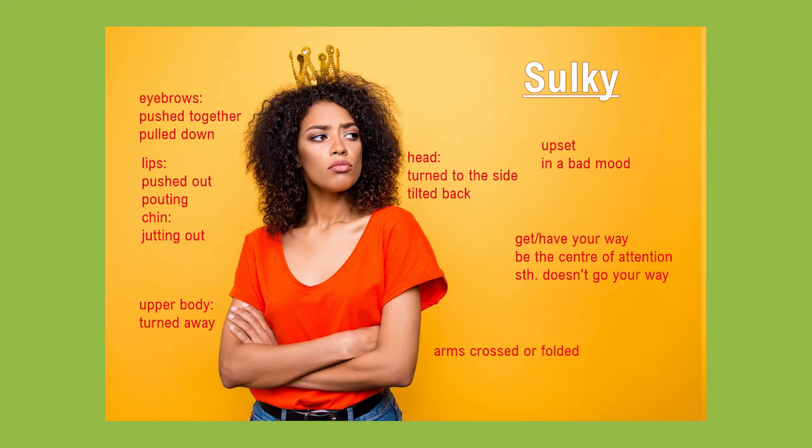In this picture you can see a woman who seems to be a little upset and sulky. Her arms are crossed or folded in front of her body, which is often a sign of a negative or defensive attitude. Her upper body and her head is turned away from who or whatever is making her upset. Her lips are slightly pushed out, so she's pouting.